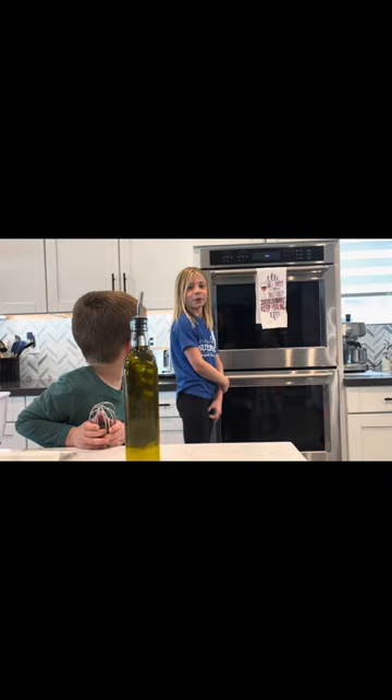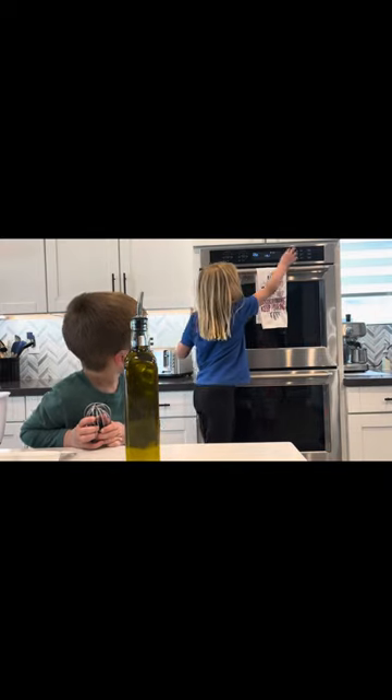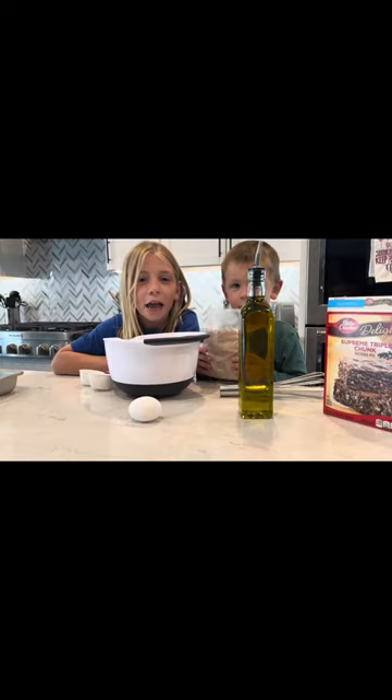So first we need to preheat the oven. Bake, 3, 5, 0, start. Now we're going to add the brownie mix.